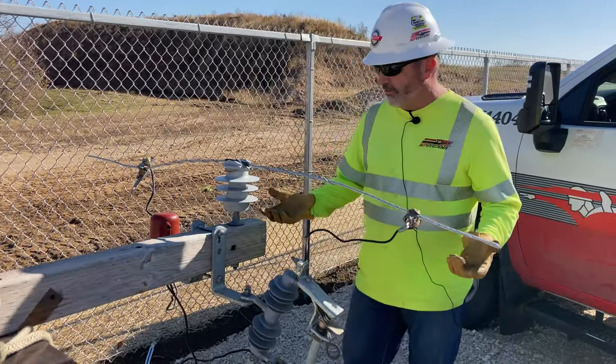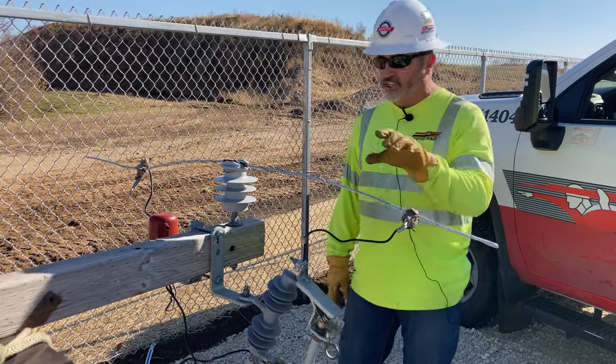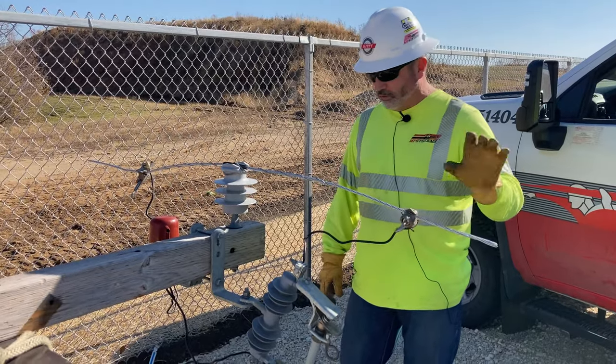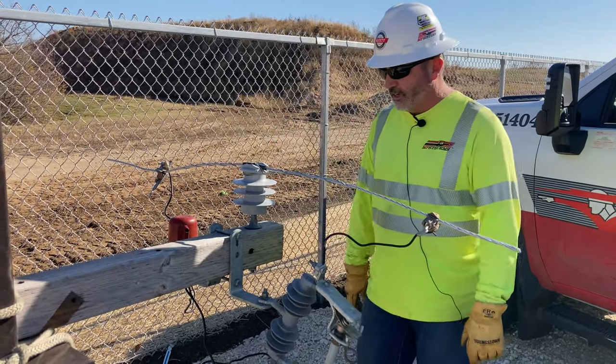First thing we're going to do is provide for protection. If you've got to throw line hoses up here, or if you've got a center phase in a three-phase application, you want to cover up that center phase real good so you're out of harm's way. Cover up this stuff, throw a line hose up there. A lot of times we throw blankets on the arm so the jumpers and stuff are protected.